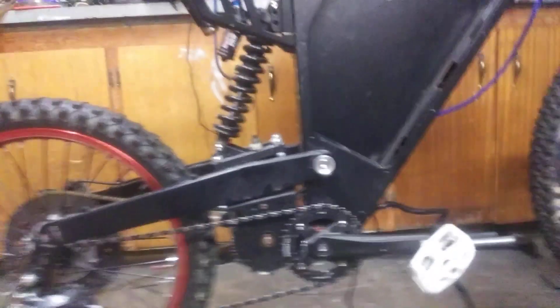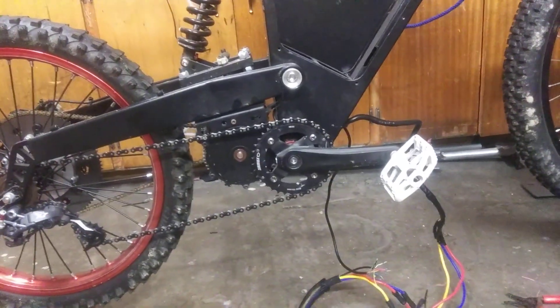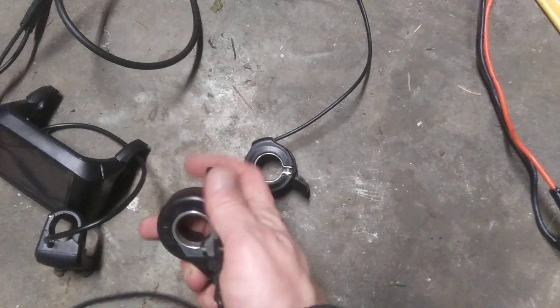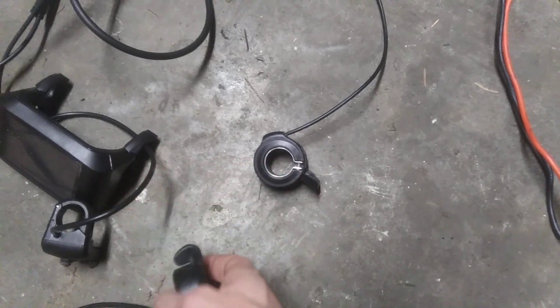We have the Lightning Rods big block motor on the left side, direct drive. I went with a Back 2000 high voltage kit with variable throttle-activated regen — so the more I push on this, the harder the regen works.